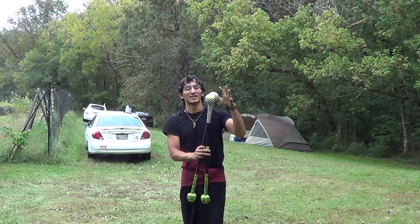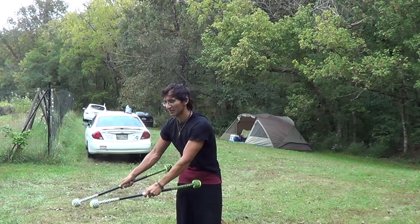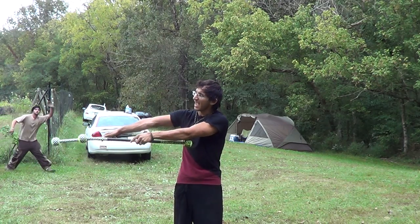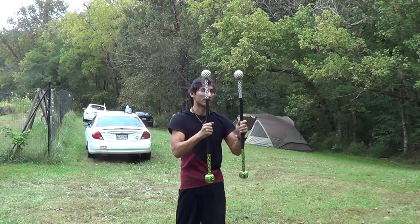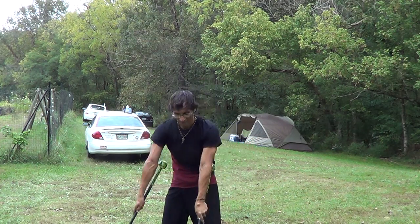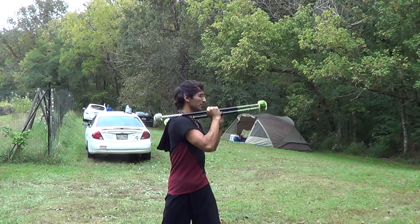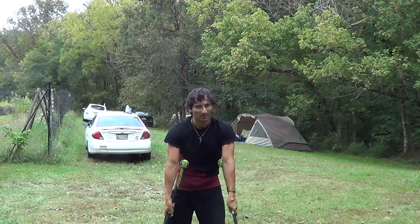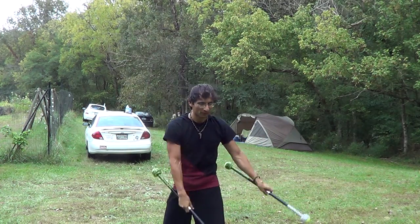So basically take the tops here — these are the bottoms. Trace the ground with the tops. As soon as those come about halfway, draw a line, come up to the shoulders, draw a line over halfway, and then back down.